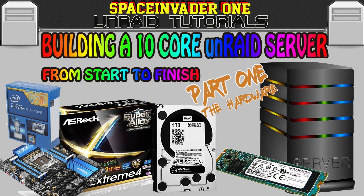In this video we're going to build an Unraid server from start to finish, and that's going to include hardware, installing Unraid, media docker containers and VMs.